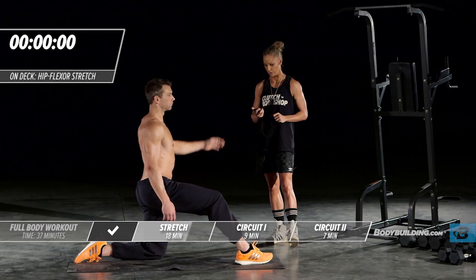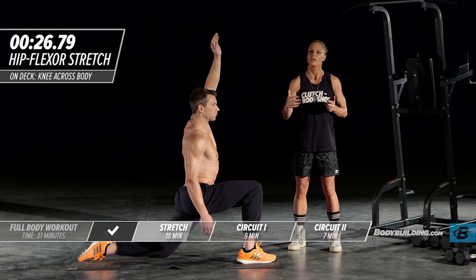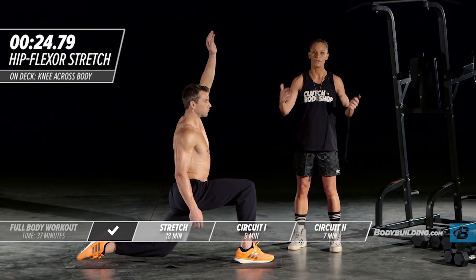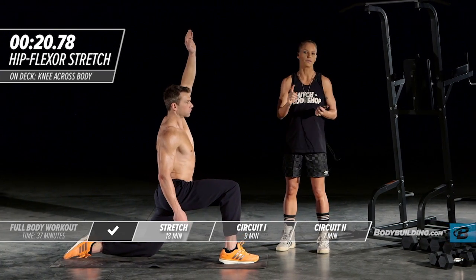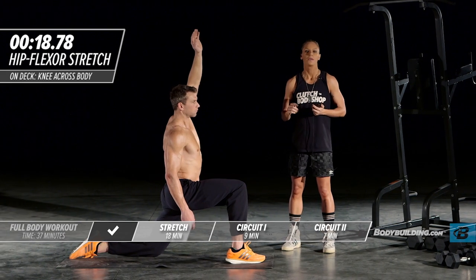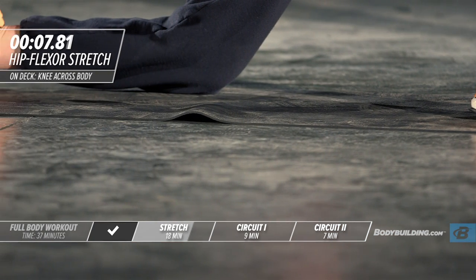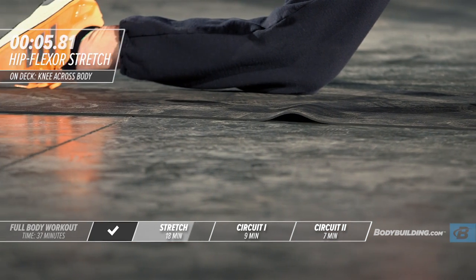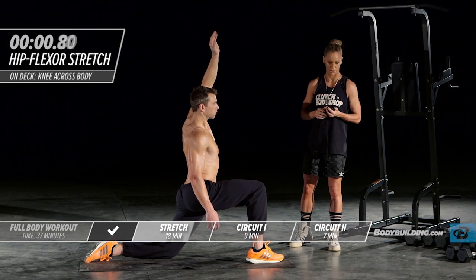These workouts are short — so often we're told we have to be in the gym for two hours doing bodybuilding workouts to build muscle, but that's not true. If you follow the building program with the nutrition plan and pair it with these workouts, you will build muscle without being in the gym for two hours. A lot of people, myself included, are short on time. This is actually a perfect program — something that I follow and have many of my clients follow as well.